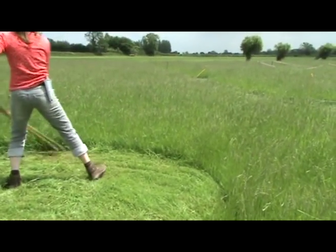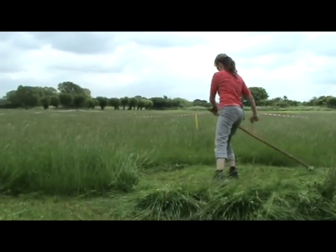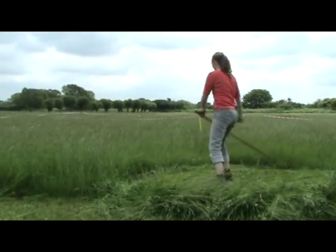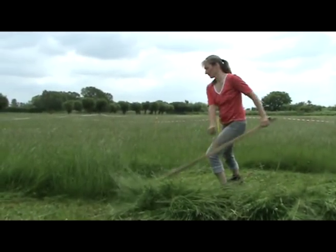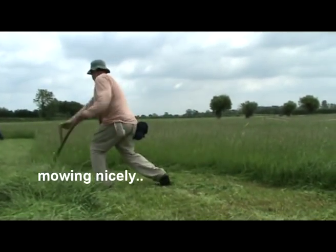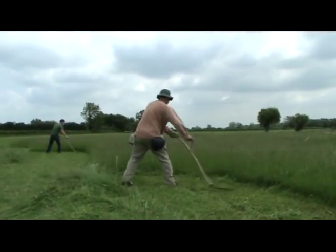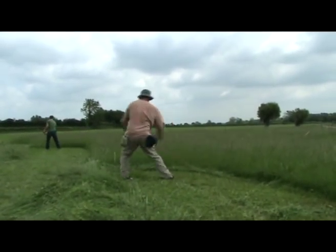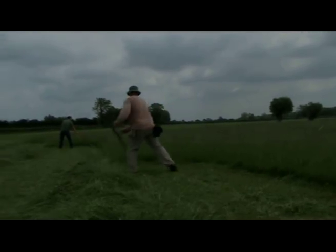Hold on, hold on. Come on, move there. Then the layer of blade is going to look too low. Go for it now. Going for it now.